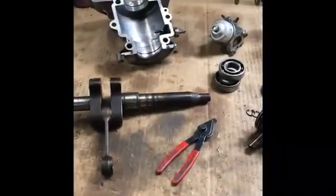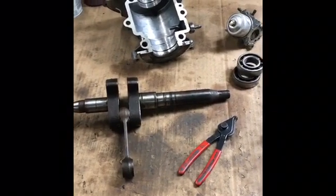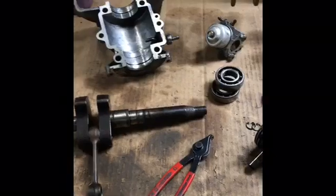Hey everybody, this is Walt from Dirtfoot Racing. Today I'm working on a project I started a while back where I was going to take a lawn mower engine and use it on a mini bike.